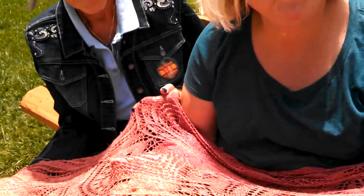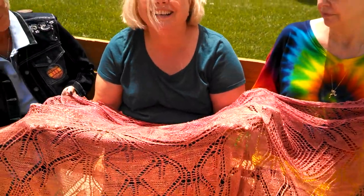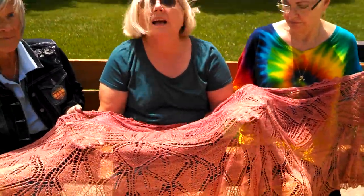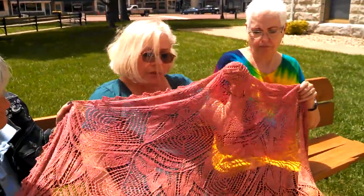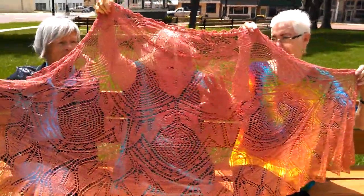How long did you say you spent? I think about four months. I had to undo portions and redo them because I didn't want any serious mistakes in here. And the pattern is based on Galadriel's crown from the movie The Lord of the Rings — this part and this part is from the crown.